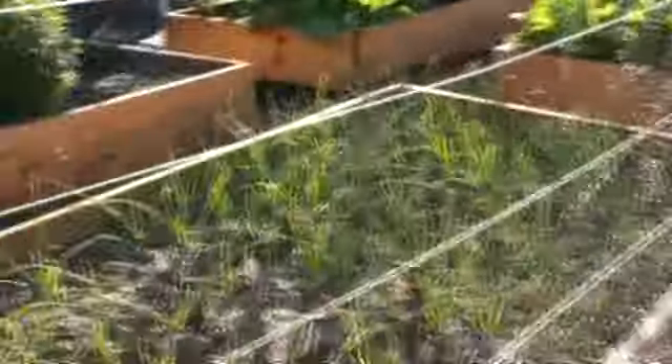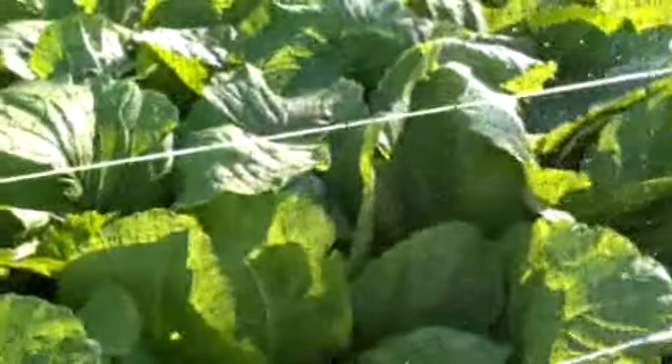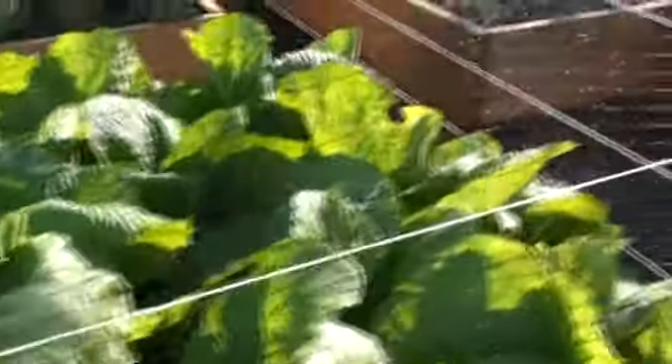Big thorns on this one — oh golly, big thorns. And of course I have the option of covering this over with clear plastic to make it a true greenhouse, but I'm going to keep it off as long as I can. Big leaves — that's beautiful. Absolutely beautiful leaves — cabbage and mustard greens, really good.